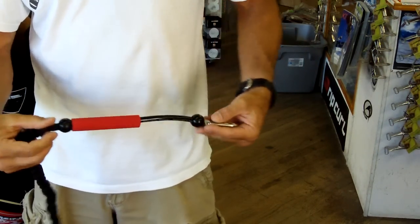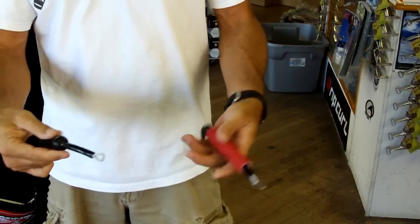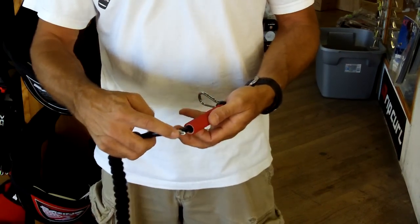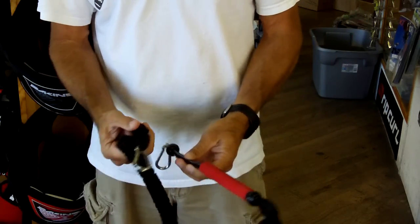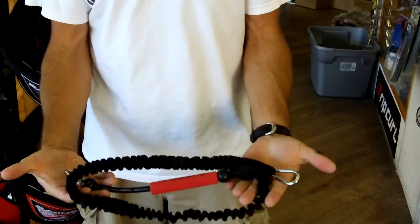Very simple to use — once this is clipped in, by slide releasing you can get rid of your rig, and then resetting it is very simple: putting it in, flipping it over, and sliding the slide release. This is the PKS heavy duty slide release kiteboarding leash from PKS Distribution. Thank you.